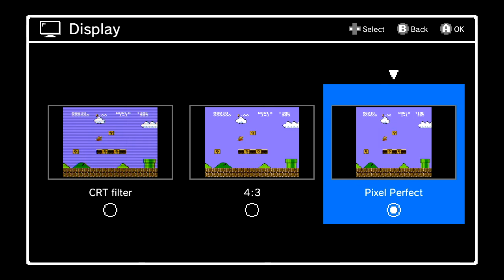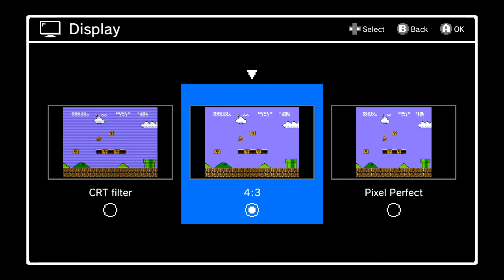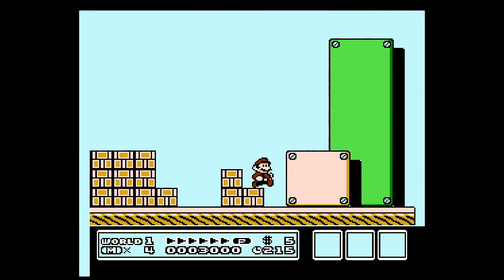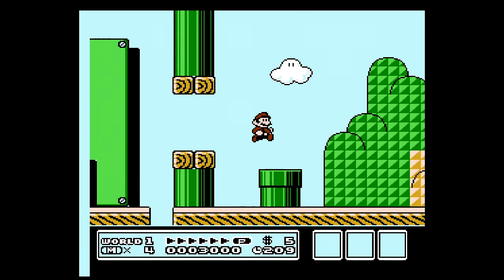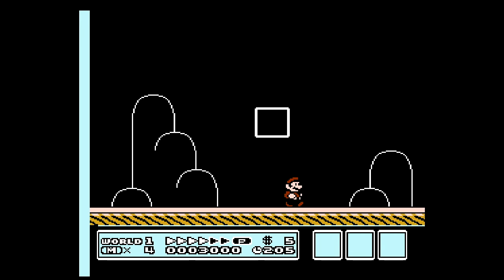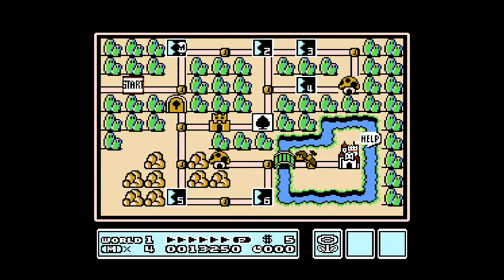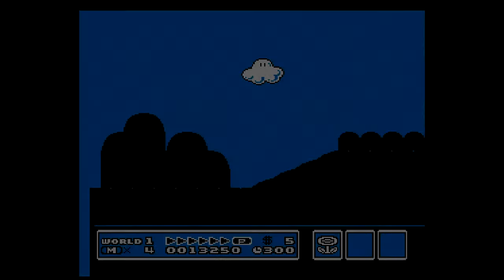I'm going up to display and changing it to 4:3 mode. Now going back down to the game, picking up where I left off — this is 4:3 mode so you can see what that looks like. It's a little different. That other version is really clean — super super clean on a TV. I don't know how it'll come across on YouTube but it looks really, really nice.